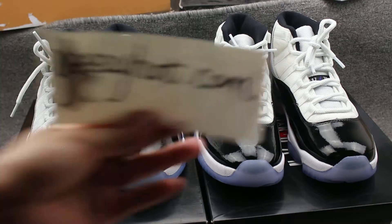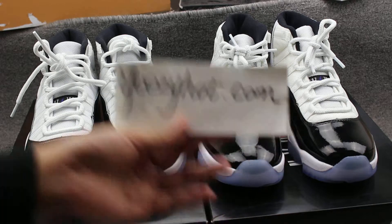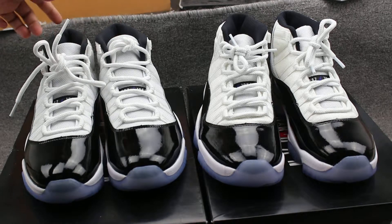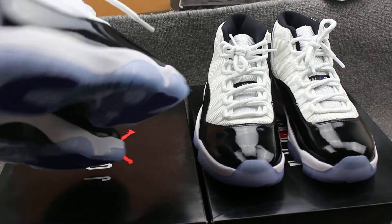Hello guys, this is Susan from easyhow.com. Today I have two pairs of shoes — one is the genuine and another one is the fake. Guys, can you guess which one is the genuine and which one is the fake? Let's check them first.